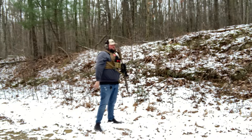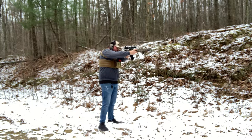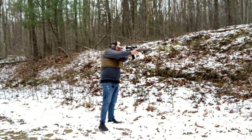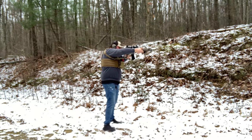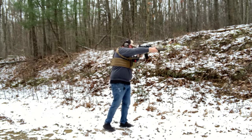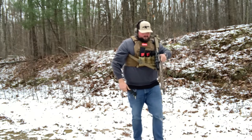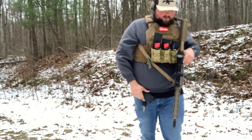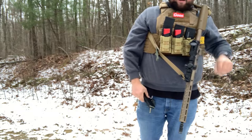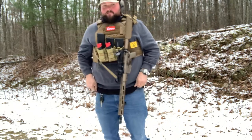I'm warming my hands up there for a bit. For the money with this rifle, I'm pretty happy with it.